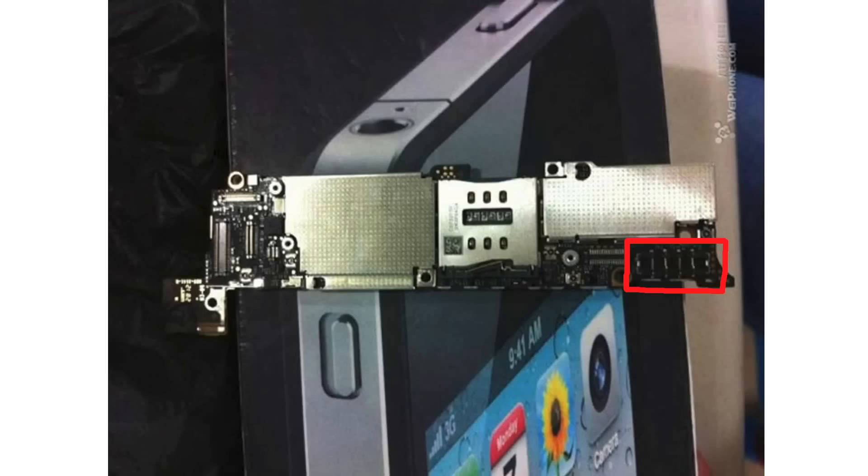First off, what we did notice is the battery. The battery, instead of four connections on the iPhone 4S, had five connections. So that could hint to us a higher capacity battery, like we saw a couple days ago where the battery was leaked — it did have a slightly higher capacity of 3.8 volts from 3.7 volts. So that may explain the extra point in the connection.